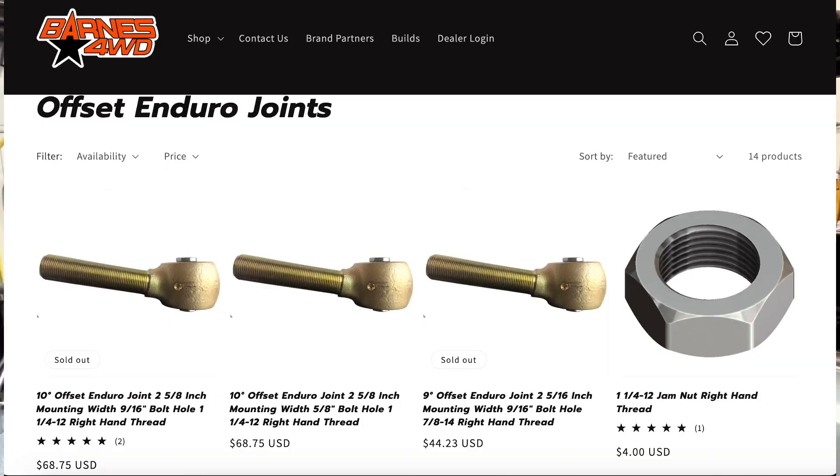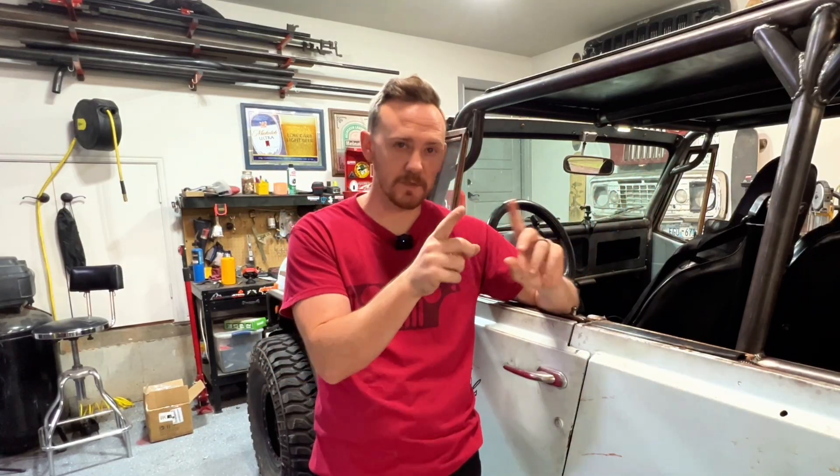Barnes now actually sells 10-degree joints in two different sizes — a larger size and a smaller one. Since I'm only running a 35-inch tall tire and I'm not going to be beating this thing like crazy, I felt the smaller joint should hold up just fine. It got me quite a bit of extra space in between the frame rail. So for the frame side, make sure to use nutserts to get them as close to the frame as you can, the triangulation works really nicely — brace, support, and tie everything together the best you can.